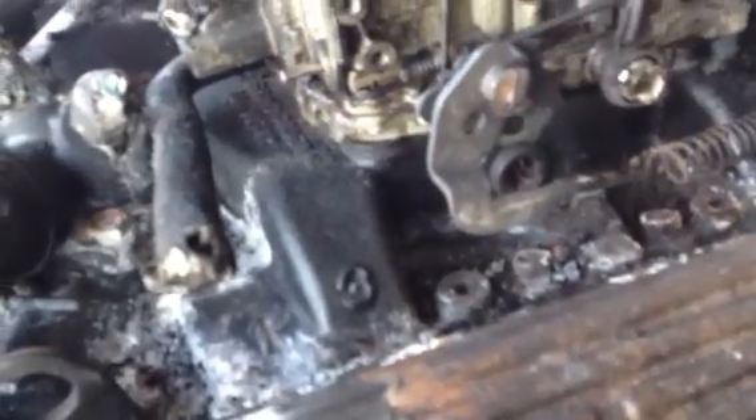So what I did was I put the distributor cap on and took all the wires off. I'm not really sure — it has to be timed — and the firing order is printed right on the intake: 1-8-4-3-6-5-7-2.